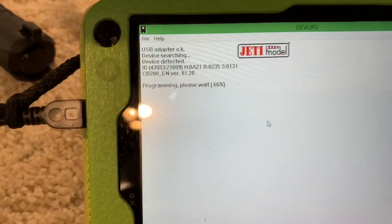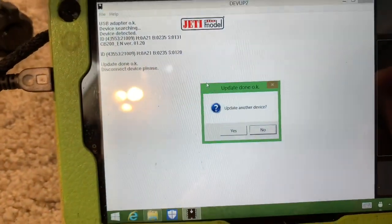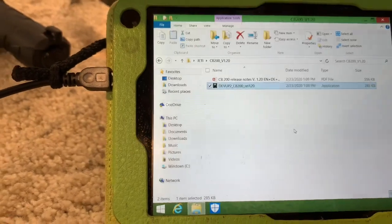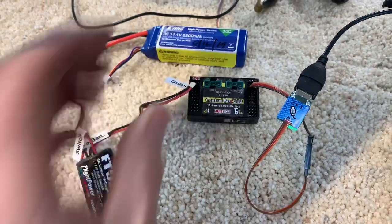I'm trying it differently — not using Jetty Studio, using the adapter straight from the file. Powering it up and it says it's updated, so I'm going to tell it I'm done.